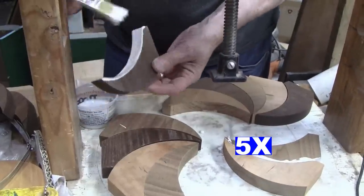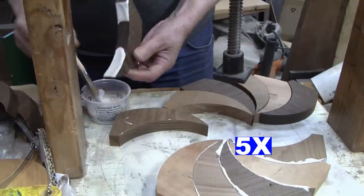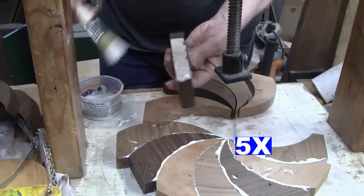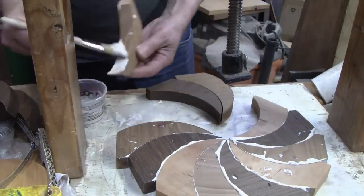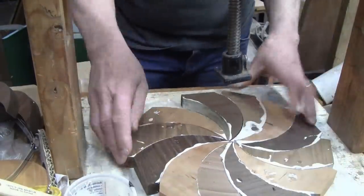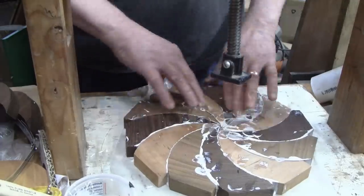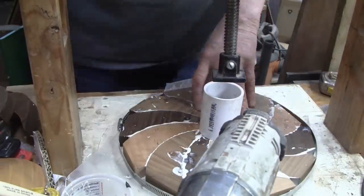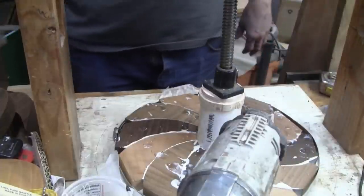I use quite a bit of glue in the joints for a couple of reasons: it gives me more working time, plus all that extra glue allows the pieces to slide into place a lot easier. If one doesn't look right, I can still give it a little assistance. When I put the band clamp on, I tighten it with just a little pressure, then press down with the glue press to get it nice and flat, then tighten the band clamp all the way. I inspect everything, hammer it down, and tomorrow morning we'll see how it turned out.